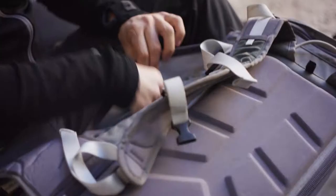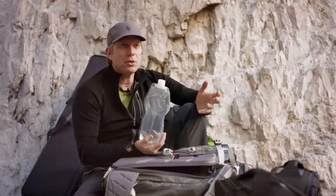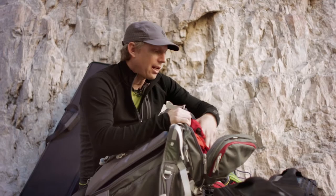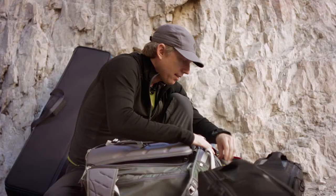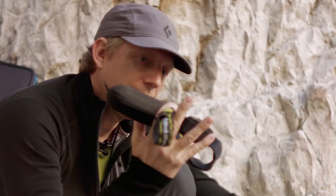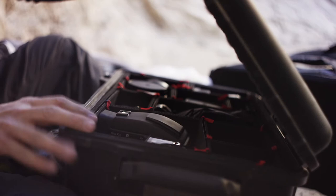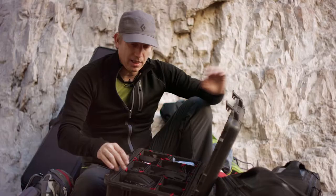For water I have this Platypus water bottle — it's really moldable so it fits in your pack well and it's super lightweight. I've also got a rain jacket here in the top of the pack, sunglasses, a headlamp, and some Clif Bars — a little bit of food for the day. That's pretty much it for this pack in terms of DSLR stuff.